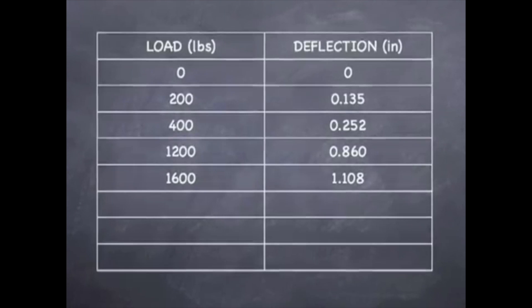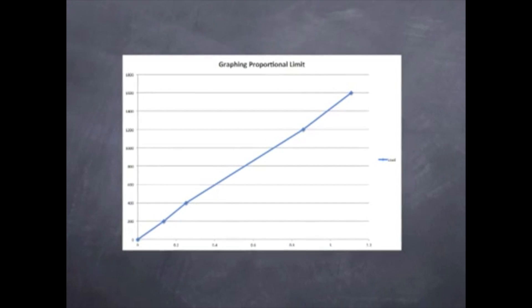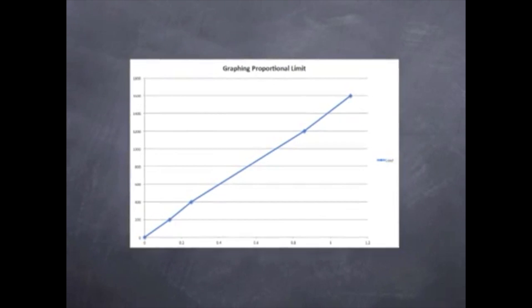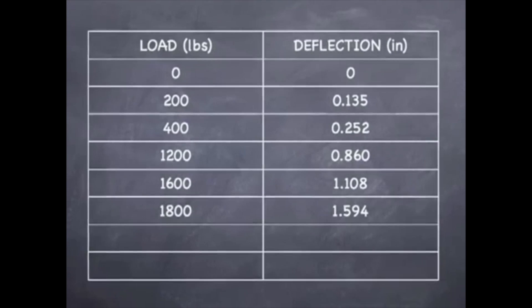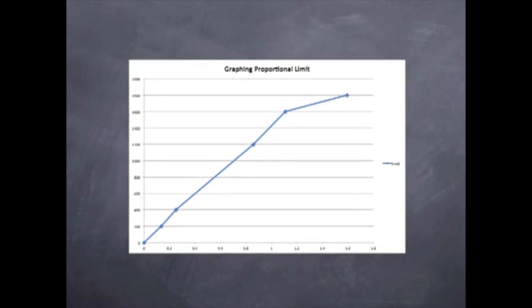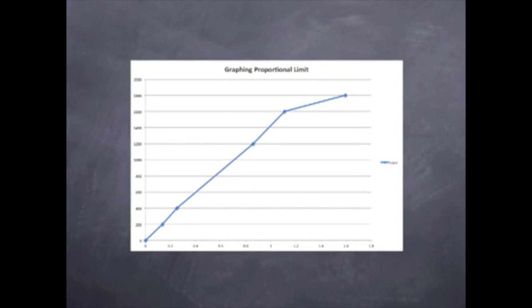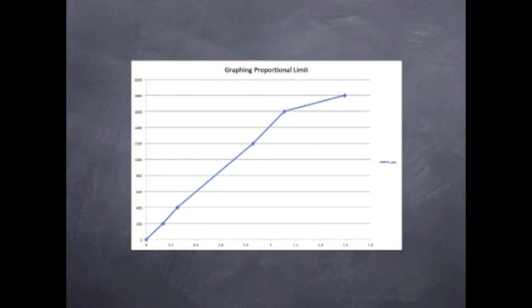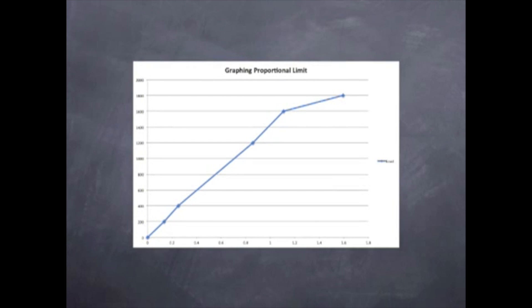Our next reading came at 1,600 pounds with a deflection of 1.108 inches, and again our graph continues to be linear. At 1,800 pounds we got a deflection of 1.594 inches, and now you can see that the graph begins to bend. This means that we are beyond the proportional limit and have left the elastic zone — meaning that if we were to remove the pressure off of the beam within the elastic zone it would return to its original shape, but now that we are beyond that point it would not return to its original shape.